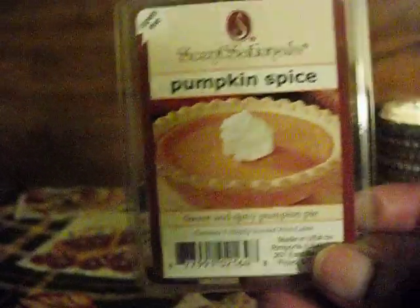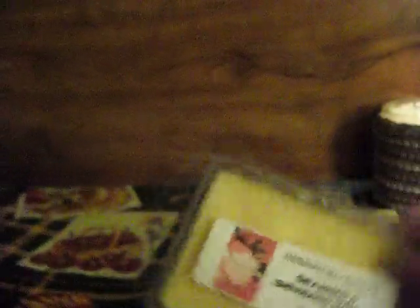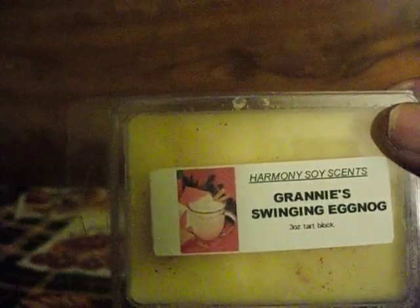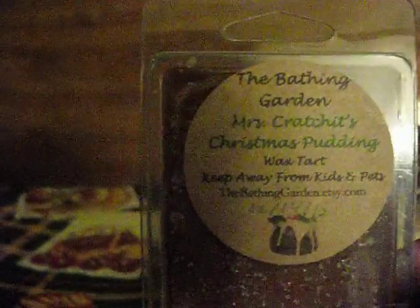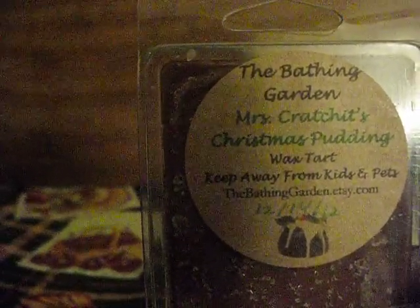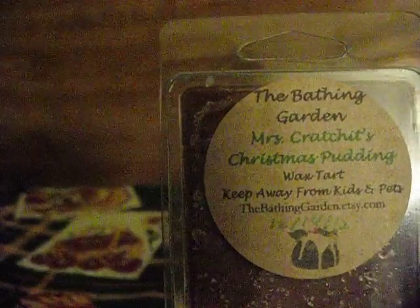The first one is Sensational's Pumpkin Spice — this has about five cubes. These are from last year from Harmony Soy Scents: Granny Swinging Egg Nog — I think that's full. I got this last year: Mrs. Cratchit's Christmas Pudding. I think I got this out of a round robin because that is Jen's handwriting. Need to use that.